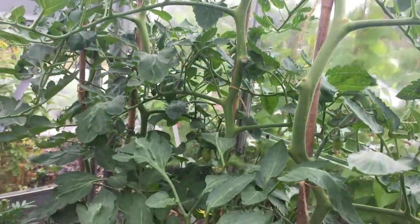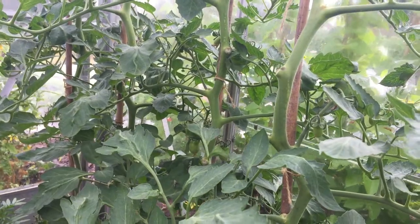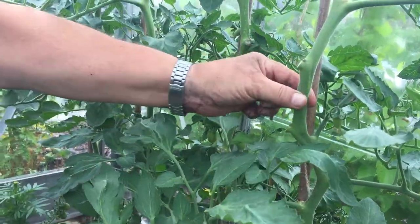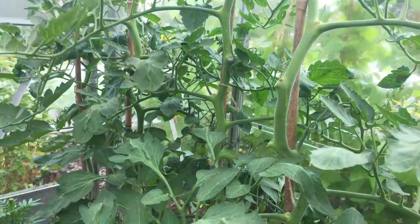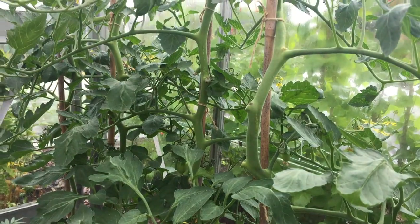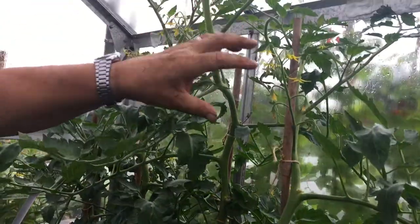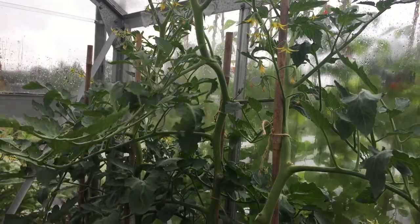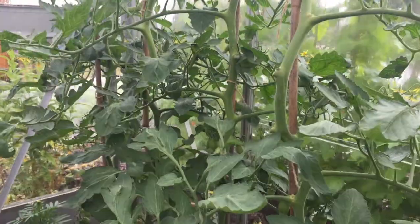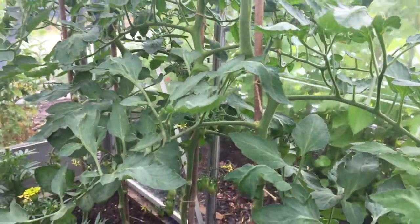So what does it do when you take your side shoots off? Well, if you leave that one in you'll get another stem like this, and that will start to produce more flowers to produce more fruit, but you'll get less quality of fruit on the rest of your plant. So you might as well just have one stalk, one lot of fruit, and better quality fruit.